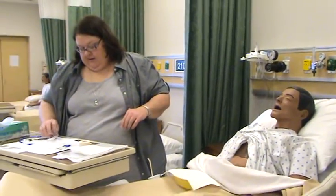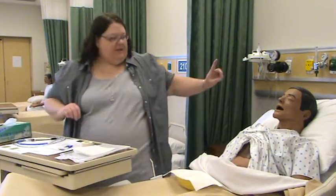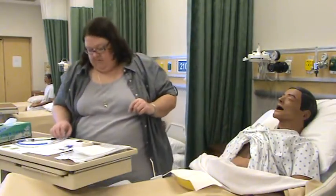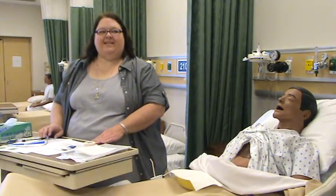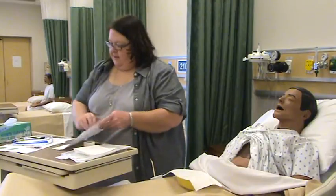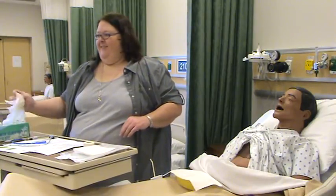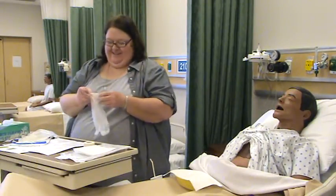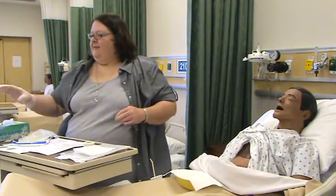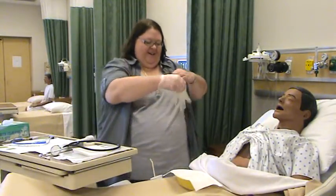I forgot to get a 60 milliliter catheter tip syringe and a stethoscope, so I'm going to push the call light and have my nurse's aide come and get those for me. You rang? I need a 60 cc syringe with a catheter tip and a stethoscope, please. Awesome, thank you. Coffee on me later.